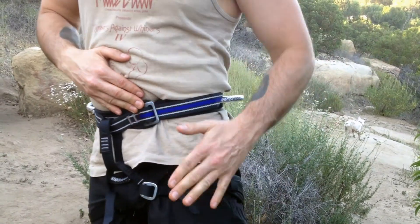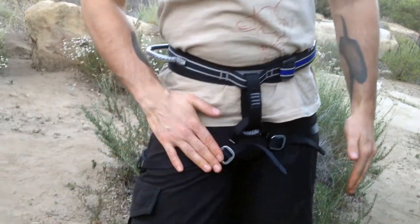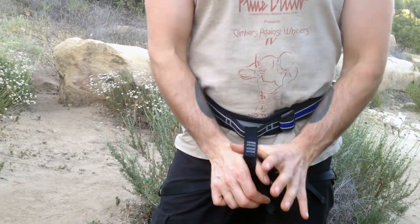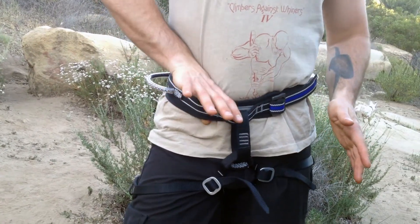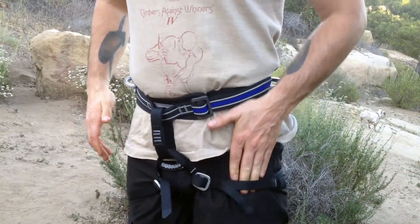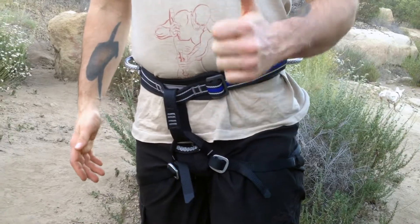So once you double back all the buckles, the belay loop should be in the center. You can get about a finger at the waist and slide fingertips into the leg loops. That's when you know your harness is going to fit you correctly.